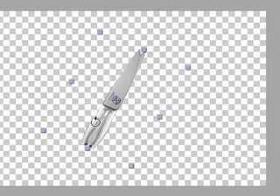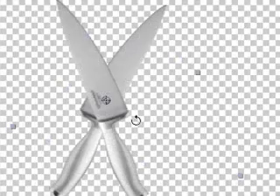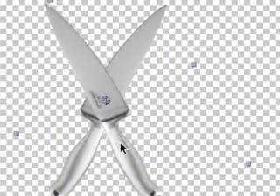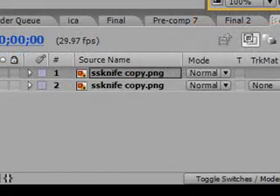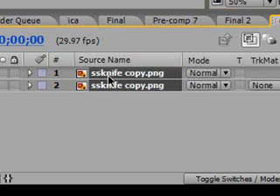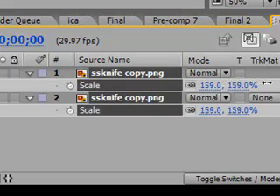Now just grab the rotate tool and rotate it so they make an X, just like that. So it's looking pretty good. Now we need to scale both up. Select both layers, hit S, and just bring up the scale. That looks pretty good.